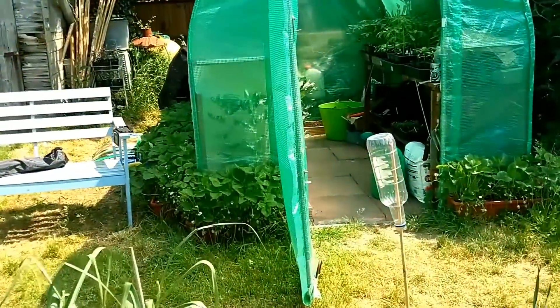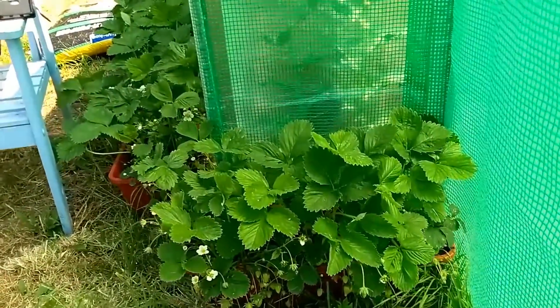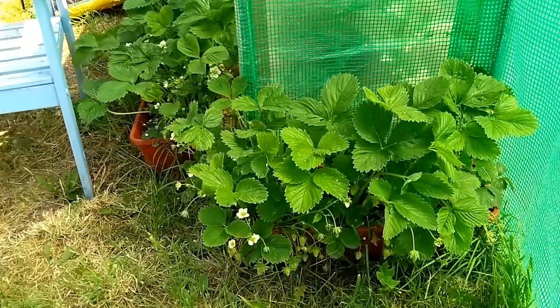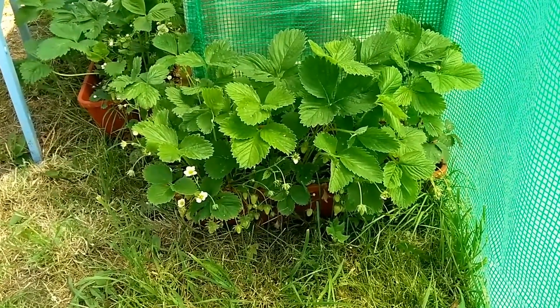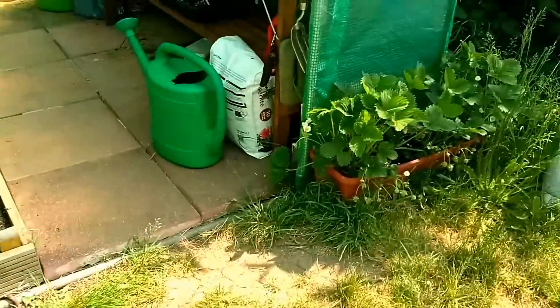Let's have a quick look - into the polytunnel while our strawberries are doing quite well. You can see quite a lot of strawberries on the bottom there and quite a lot to come on both sides.